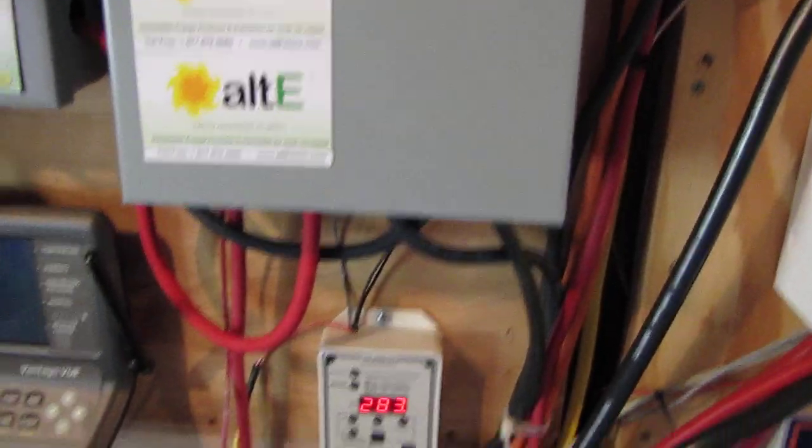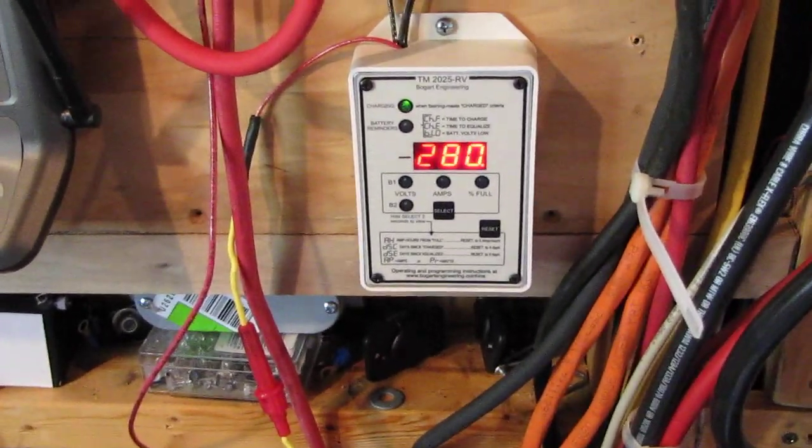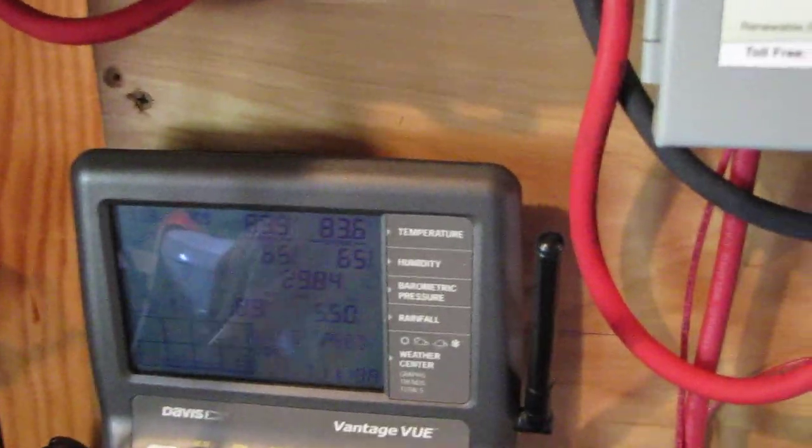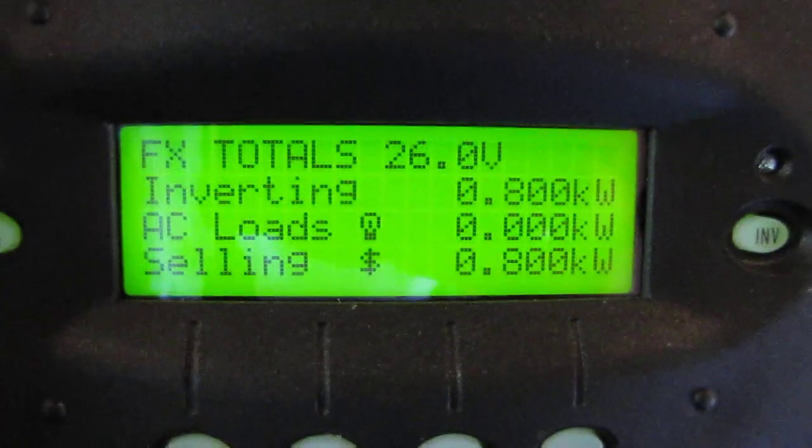My latest thing I installed was my Bogart Trimetric — I've shown it in the last video. Right there is my Davis Bantagery, my Outback GTFX 2524, and what I am putting out today. Converting 800 watts, selling 800 watts.